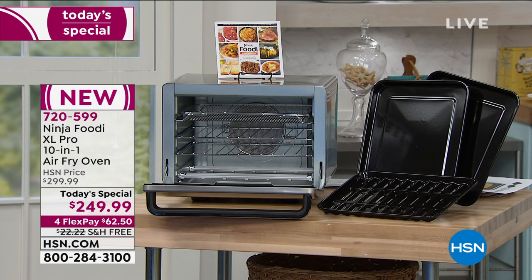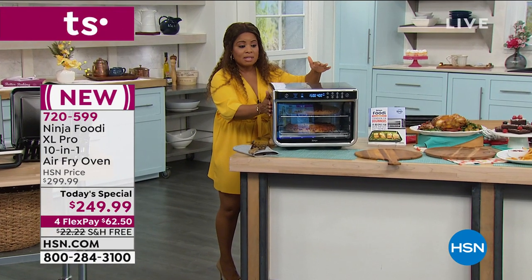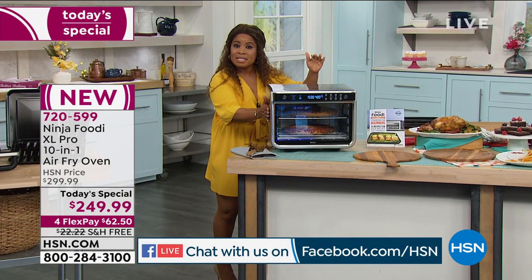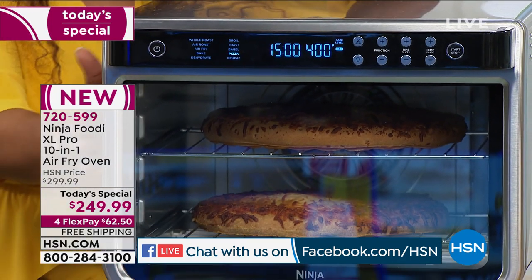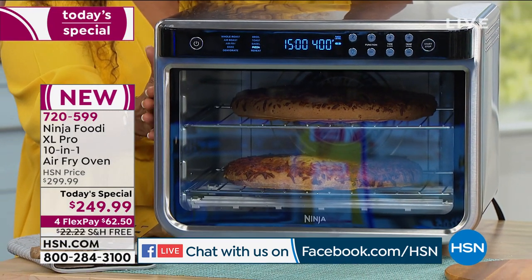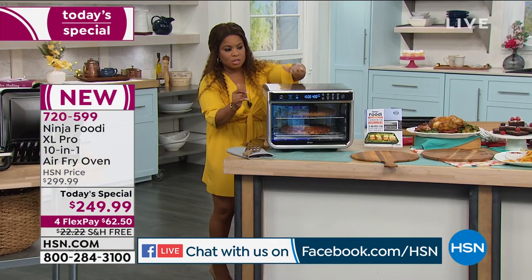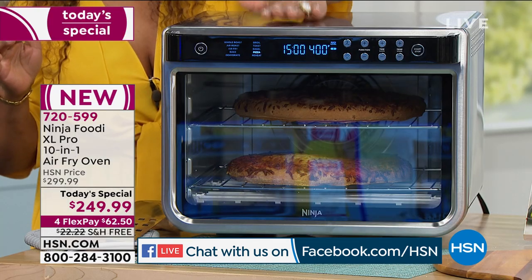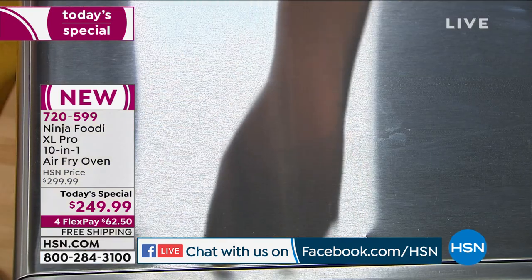Someone on Facebook was asking if the oven gets hot on the outside. I would say yes, it does — on the sides, not super hot, but I certainly wouldn't touch the top. I can touch the sides — it's warm — but on the top it definitely gets hot. For a kid, that might be too hot. Not scorching hot where you couldn't touch it, but warm enough, so I just want everyone to know.